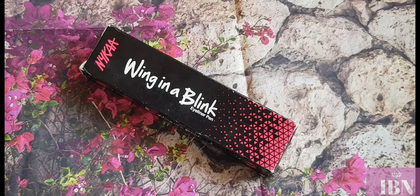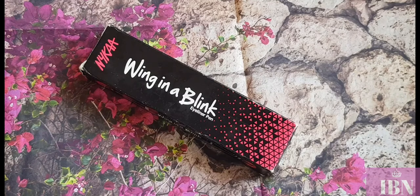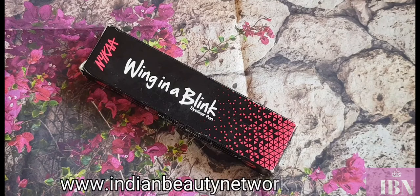Hi guys, welcome back to Indian Beauty Network. This is your beauty fanatic back with another video. Today I will be reviewing an exciting eyeliner which was newly launched — I think a month back — from Nika. So let's get started.